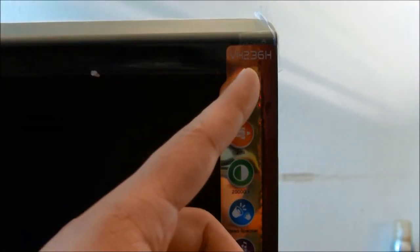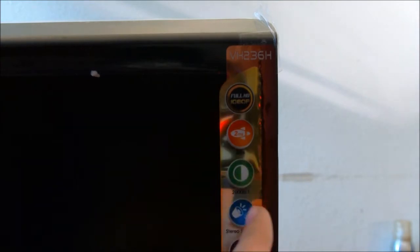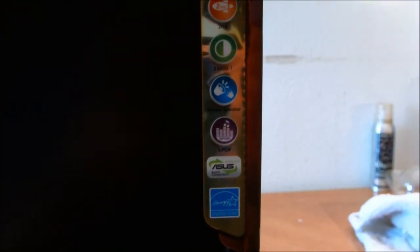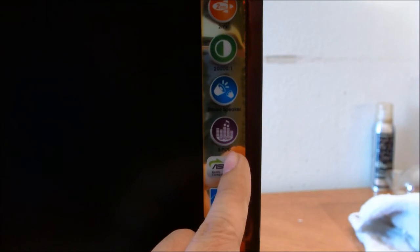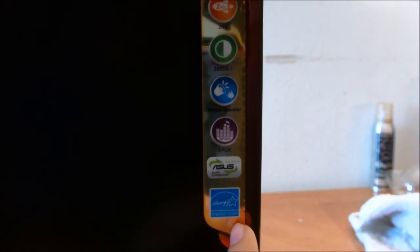Looking at the right side of the monitor, there's a sticker highlighting the key selling points. One of the main ones is full 1080p resolution — 1920 by 1080. It has a two millisecond response time, which is one of the big reasons this monitor has become so popular over the last two or three years. It has a 20,000:1 contrast ratio, and unlike some monitors, it has built-in speakers, which is a big godsend for gaming on the go. It also has an SPDIF sound outlet, and a couple of stickers reinforcing that Asus is a green tech company.